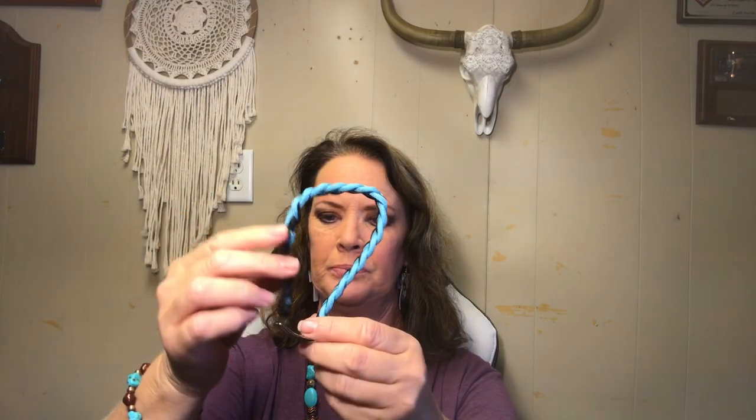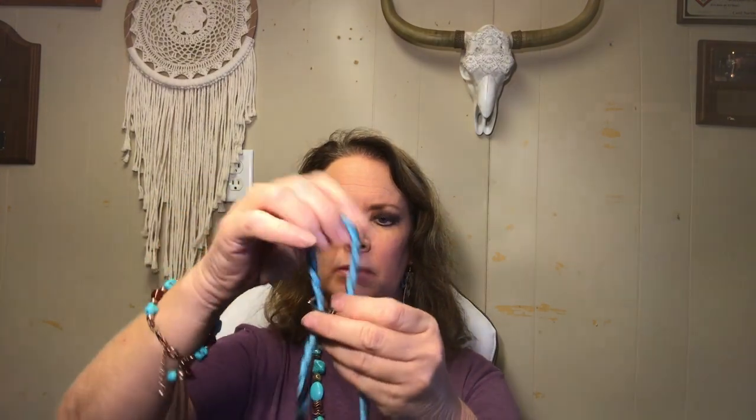So the first thing that I want to do — I've got my Conway with the prong facing upwards. I want to put my rein through here and then down here. I usually leave this excess sticking up; it just gives you more room to work with.